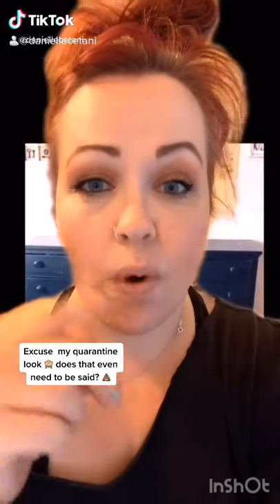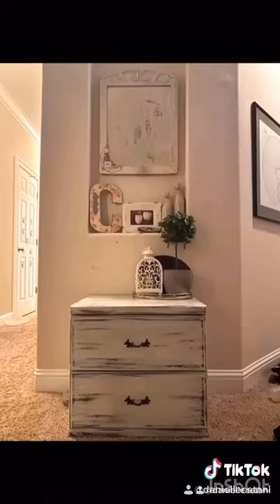Today I'm going to teach you how to transform this into this, and like this into this. Do you want to paint a lot of your furniture but you don't want to sand it? I have the secret — you just paint this on.